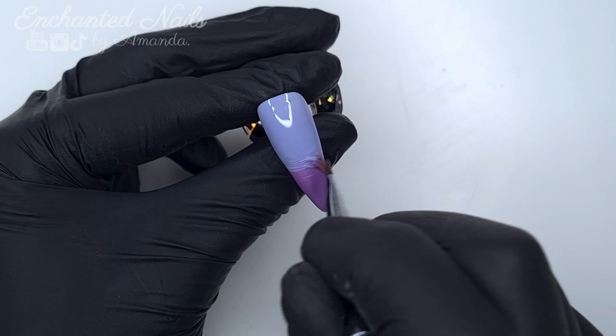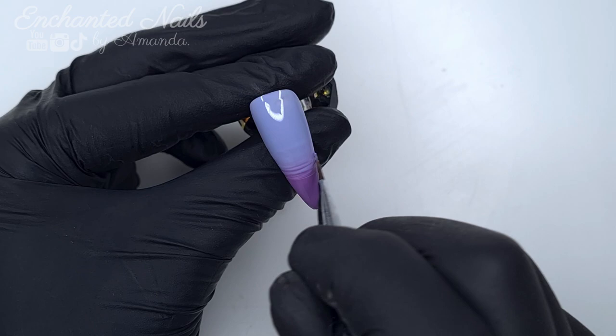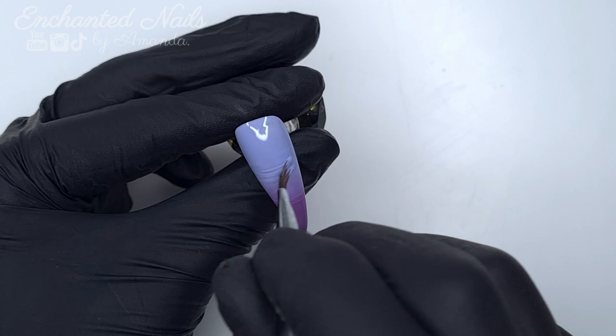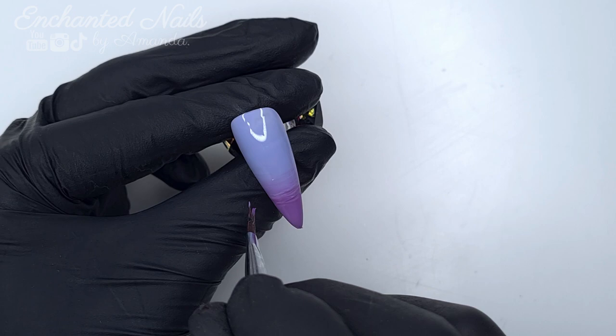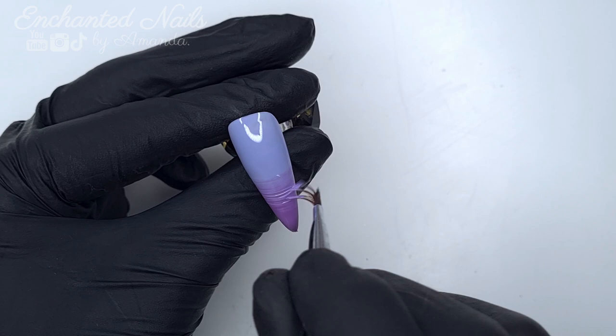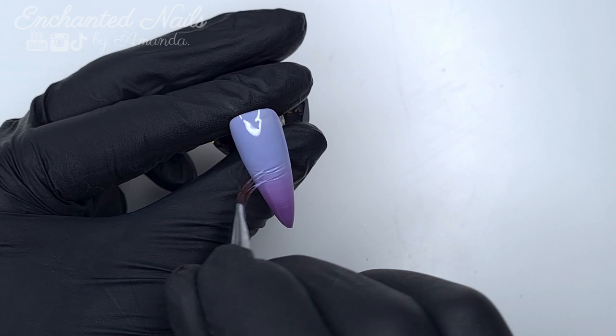I always start off by blending out the harsh line where the two colours meet, kind of just swiping backwards and forwards, mixing them together, creating the third colour — the transitional colour between the lighter and the darker shade. Then once I've created that transitional colour, I take that up into the Dreamcatcher and blend that out, and then do exactly the same taking it down into the Lilac Lover. I'm not amazing at gel polish ombre — I actually find acrylic ombre a lot easier — but it's something I've been practising and I have seen a little bit of progress.